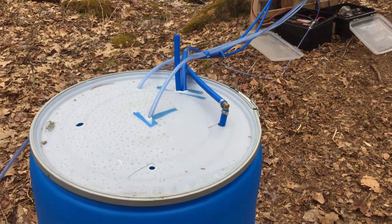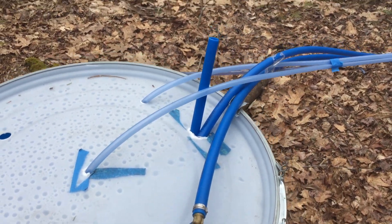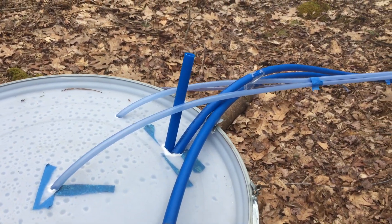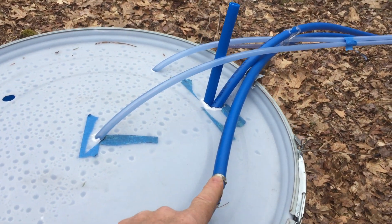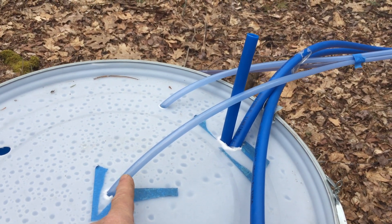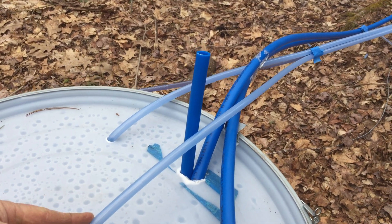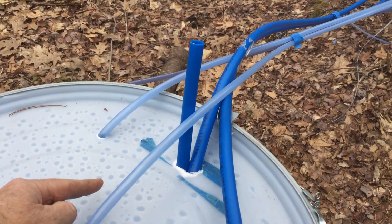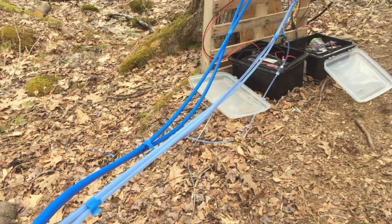You can see right here this is my collection barrel. I have two lines coming into it — one is the line from my pump, and the other is the transfer line. One is the drain line from the transfer pump, and the other is the line from the bypass valve.